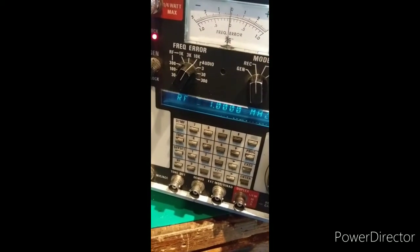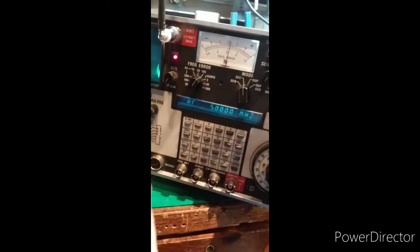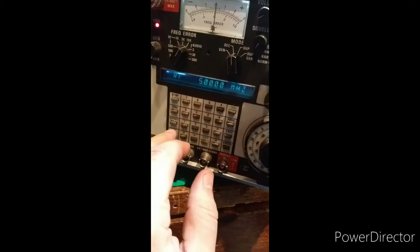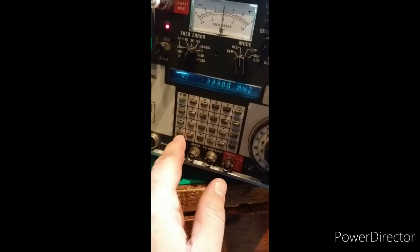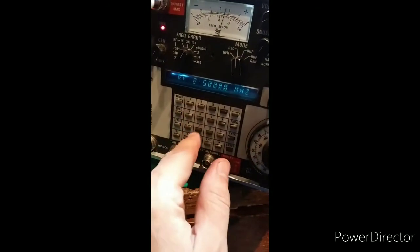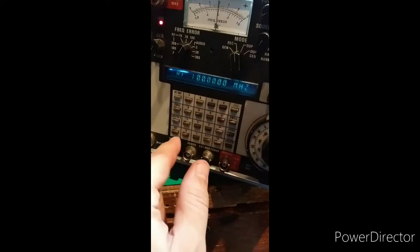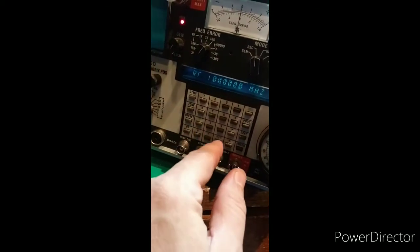It wasn't charging, so... 5 MHz — it's not unlocking now. Okay, I guess maybe it's fixed for the moment.